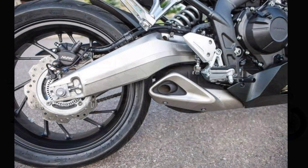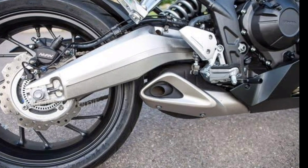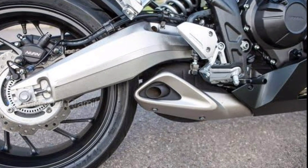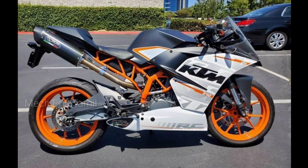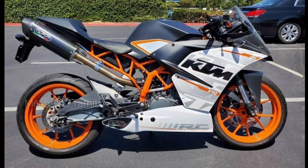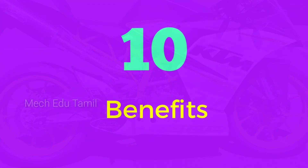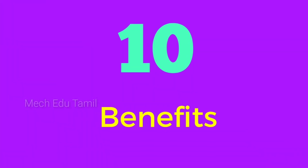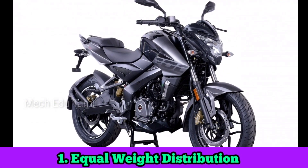The underbelly silencer is used on street racing and sports bikes — like the NS 200 and RC 200. Now, if we have this underbelly silencer, there are 10 benefits. The first benefit is equal weight distribution.